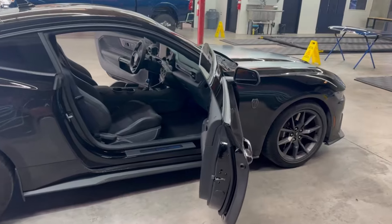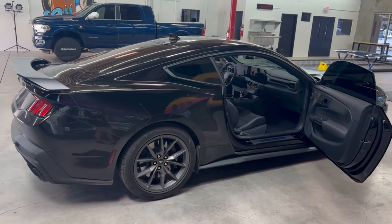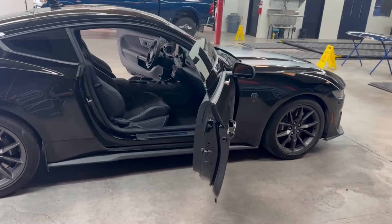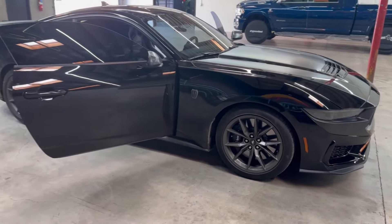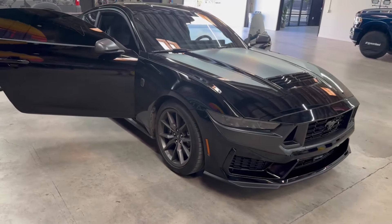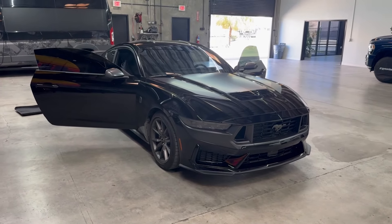I got a notification that towards the end of April, Whipple superchargers for this car should be shipping — and that is definitely something we're going to do. If you go with the Stage 1 three-liter Whipple, you can still retain the factory warranty, which is pretty crazy. You can almost double the horsepower — Stage 1 kits push somewhere between 750 and 800 horsepower depending on whether you're using octane boosters. We did a bunch of performance mods to the M2 and we plan to do the same with this car.